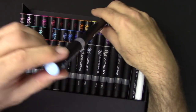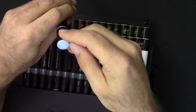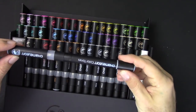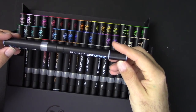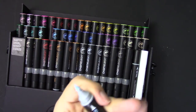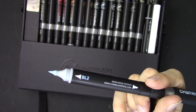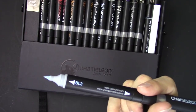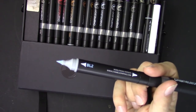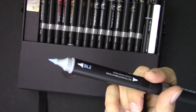This is one of the markers — you have the color on the top, a number, and actual names for each color, like Copics do as well. This is the brush tip. It's a little different than the Copic marker — it's not quite as long, a little shorter, sharper and stubbier. On first impression, it looks like I can get maybe a finer tip, but maybe not as wide of lines. We'll have to see how that compares to the Copic markers.